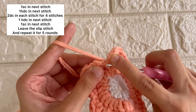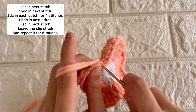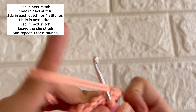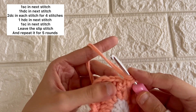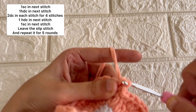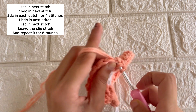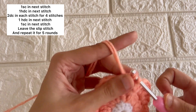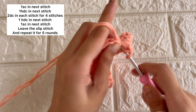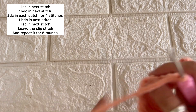Once one layer of our flower is ready, we'll go for the next layer. We'll do a single stitch in the next stitch, a half double crochet in the next stitch, and then we'll do double crochets — a two double crochet increase in four stitches.